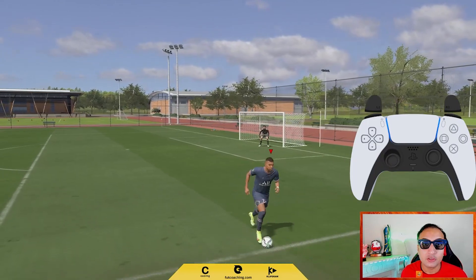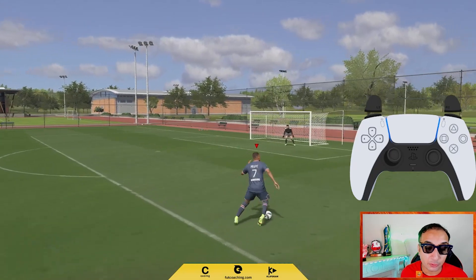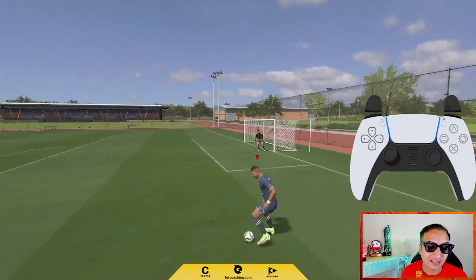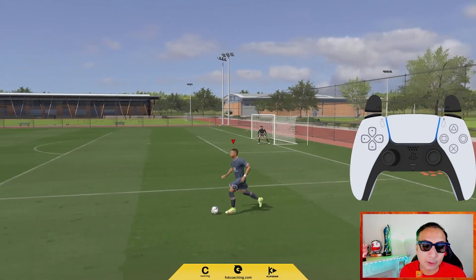You can turn 360 degrees with this. You can also use it as an alternative to the Magidi spin cancel if you do not have a 5 star skill player. It can act like a Magidi spin cancel as well — it is just a bit slower in animation, but it is very confusing and very rewarding as well.